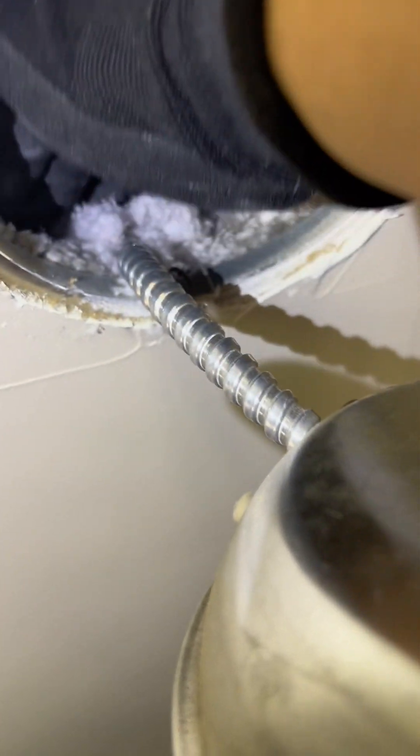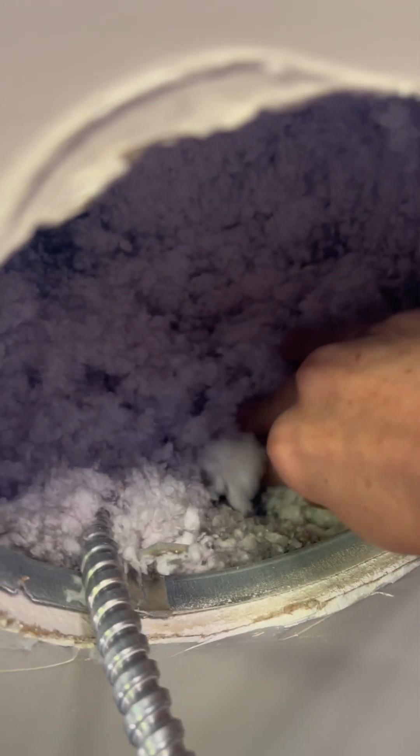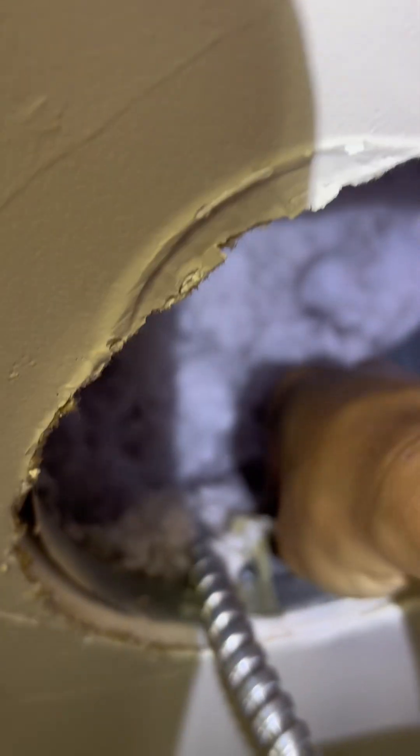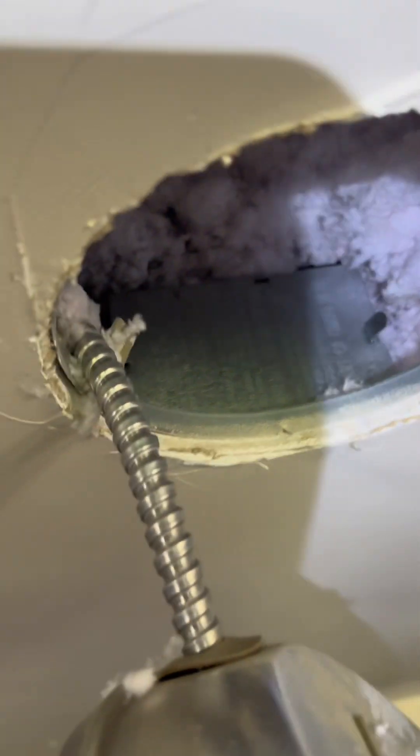Gently feel around for the box — there it is. Now take off your gloves for this. Gently push the insulation aside — it just falls out. I like to kind of tap it up a little bit so it's a little more sturdy. Here is your box. There's a little clip here — sometimes the cover goes over the top, you just have to find the little snappy thing and it pulls right off. You'll need that for later.